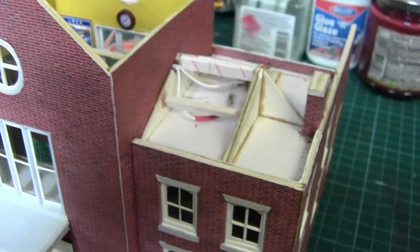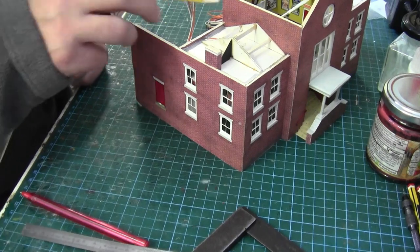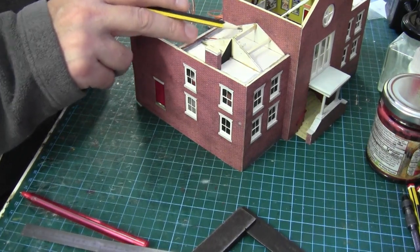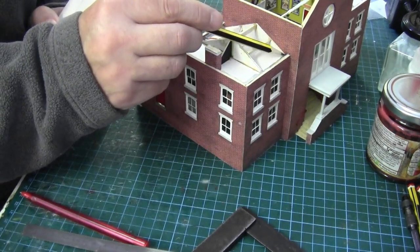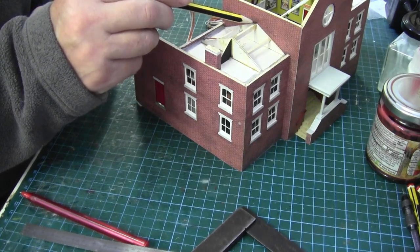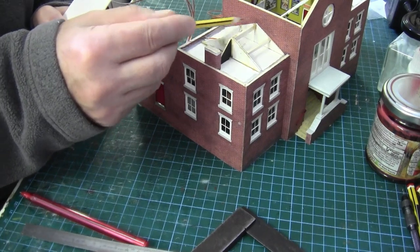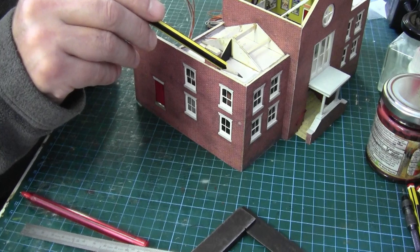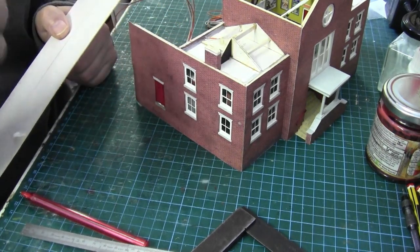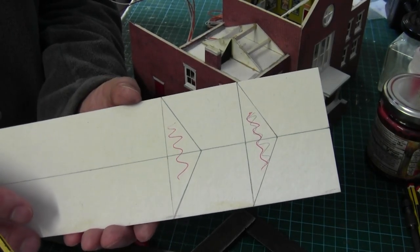If I paint that in silver to represent lead, all the way around, then we can concentrate on the roofs. For the roofs I've taken a few measurements: one across the top from that point to that point, which works out at 36 millimetres. I've taken a measurement from where the apex finishes to the top, which is 41 — I've doubled that and added a millimetre for the bend in the card, so that comes to 83. And from that point to this point I've taken four millimetres off, making it 58 millimetres. So as you can see it is quite a small roof.